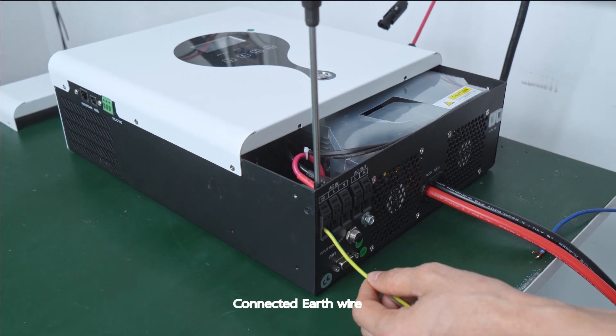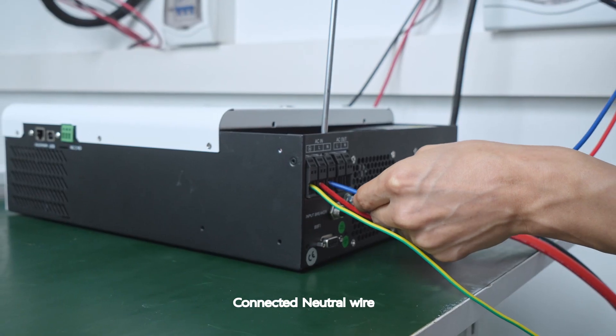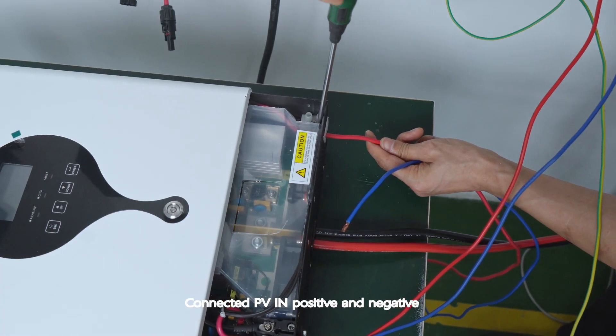Grid connection: connected earth wire, connected neutral wire, connected live wire, connected PV in positive and negative.